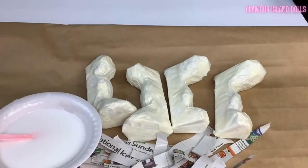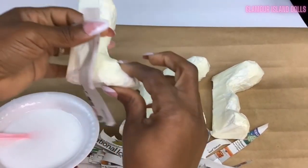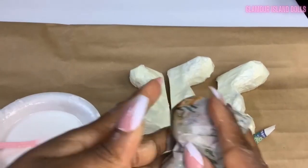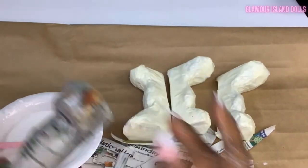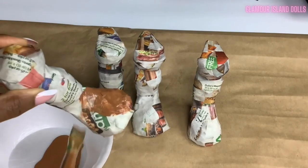I covered the legs with scotch tape and strips of old newspaper dipped in a mixture of half glue and half water. I let them dry completely before painting them with an acrylic glossy brown.